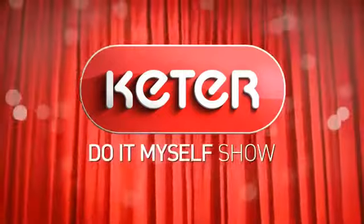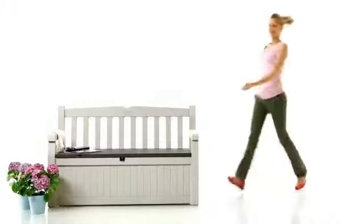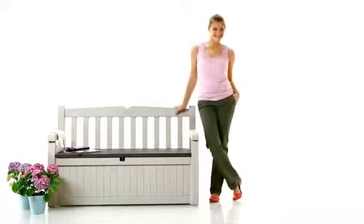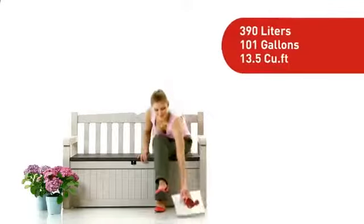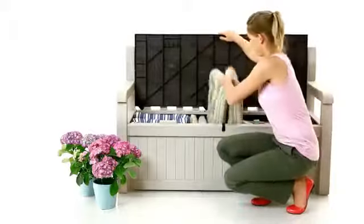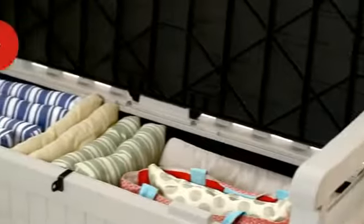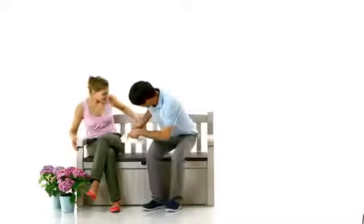And now folks, let's welcome the elegantly designed Eden Garden Bench. This classic two-seater not only boasts a stylish wooden look, it's also equipped with ample storage space. That's right, Eden is both an all-purpose storage box and a metal reinforced bench for two people.